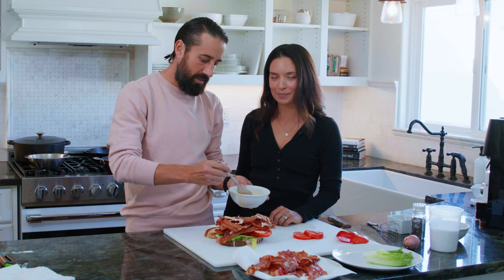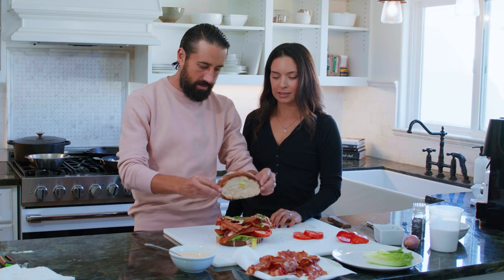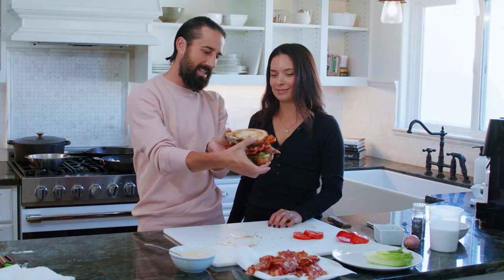We're gonna drizzle again, and then our signature — some chives. Always. Look at that. That's gorgeous, that's perfect. Whose mouth can't take that down?